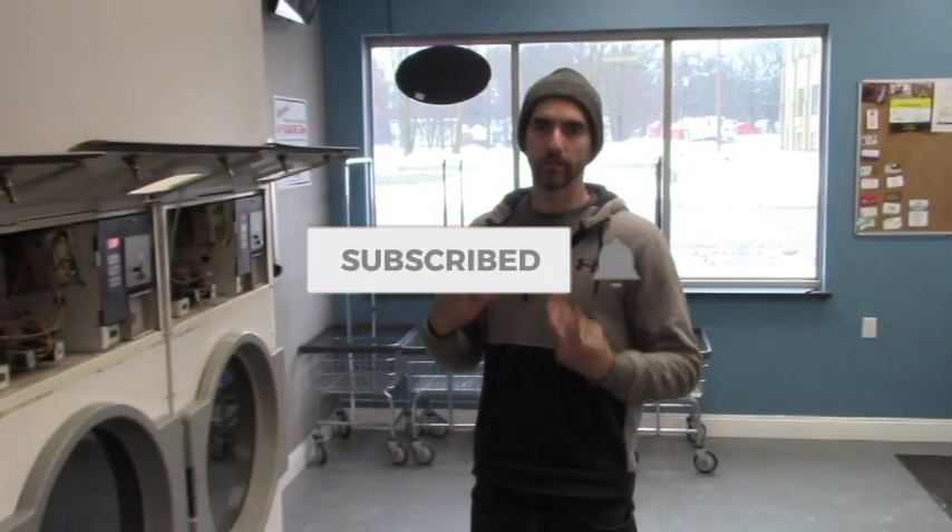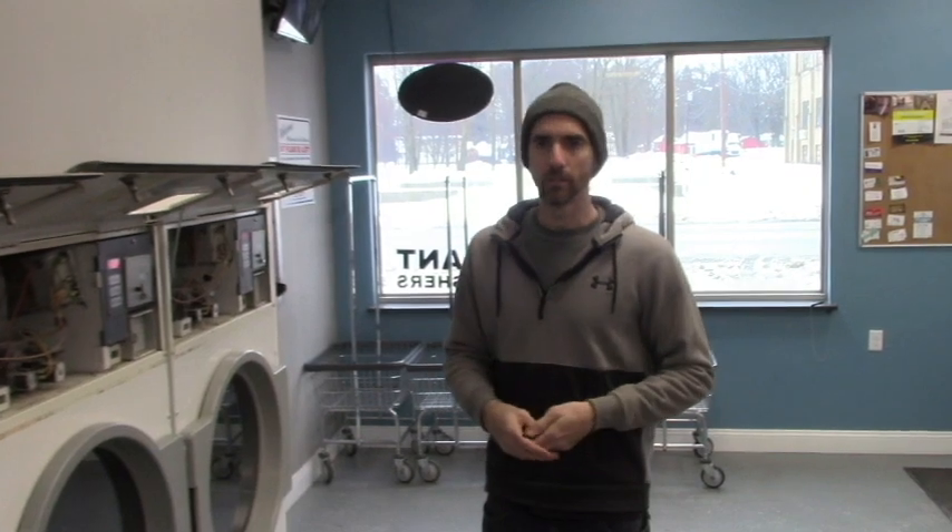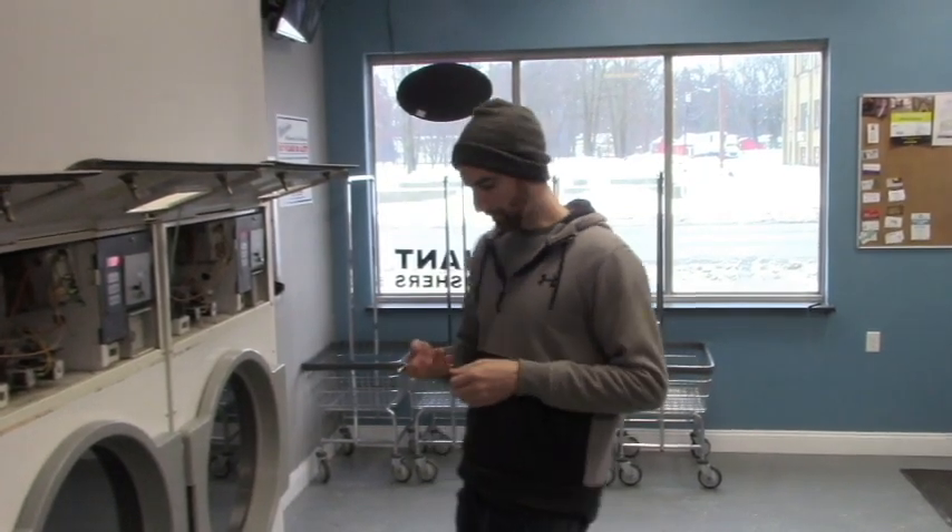Hey YouTube, we're back here with another collection video. Thanks a lot to everybody subscribed so far — we're over 300. If you like this type of content, subscribe to our page, make a comment below. We post one of these videos once per week. Let's go start looking at how many forks we got.